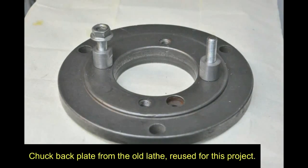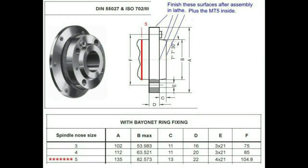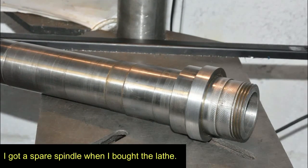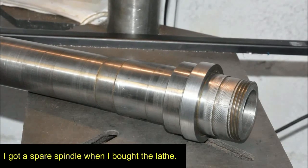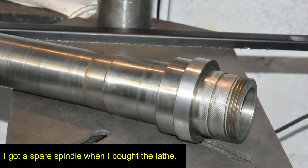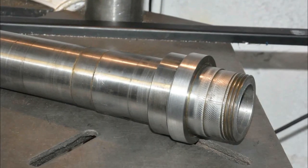I had the foresight to keep the face plate and a backing plate for a chuck from that old lathe. Reference to a table showed that what I had was size 5 and it had all the dimensions needed for machining the new spindle. When I bought my lathe I was lucky enough to get a spare spindle with it. This was a big advantage because it meant the lathe was still in operation while I was preparing the spindle. I shortened the nose a little bit to suit the thickness of the mounting flange for the chuck back plate.